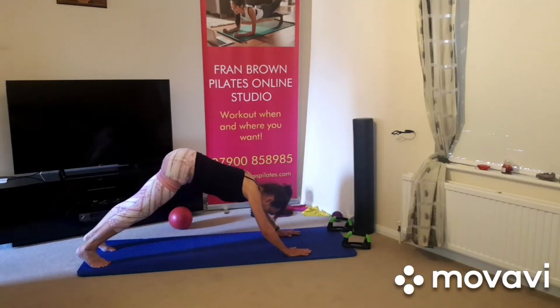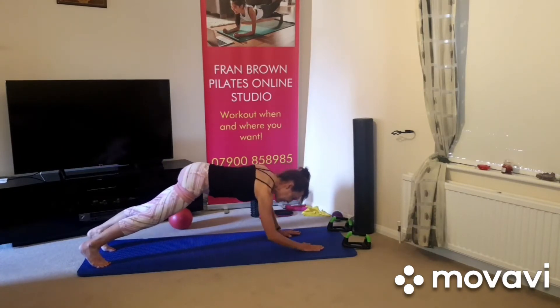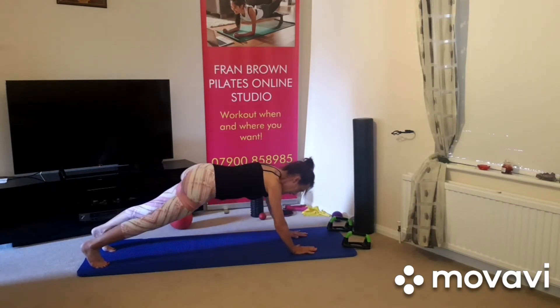You can keep the head a bit further back if you're not quite ready yet to take the full weight there. With the head further forwards and the fingers, go down, down and up, up.